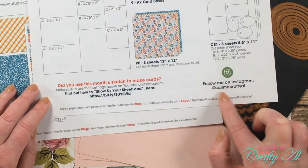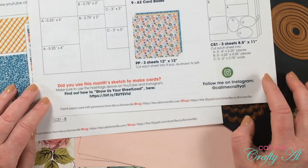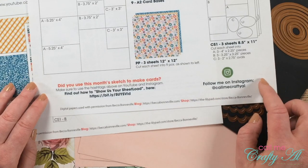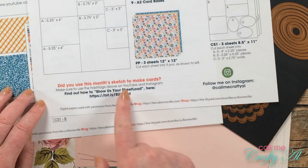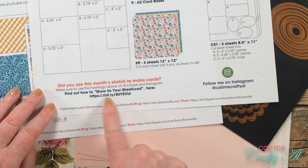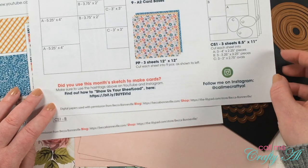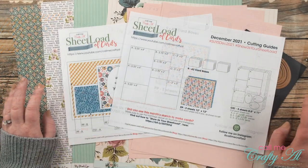A couple of new things on this month's printable: I have my Instagram account down in the bottom right — if you don't already follow me on Instagram I would love for you to follow me, and there's a direct link at the bottom of my description box. Over on the left I have 'Find out how to show us your sheet load' with a Bitly link that you can either type in or, if you have the PDF pulled up on screen, you should be able to click on it to go to that video with all the details on how to play along.